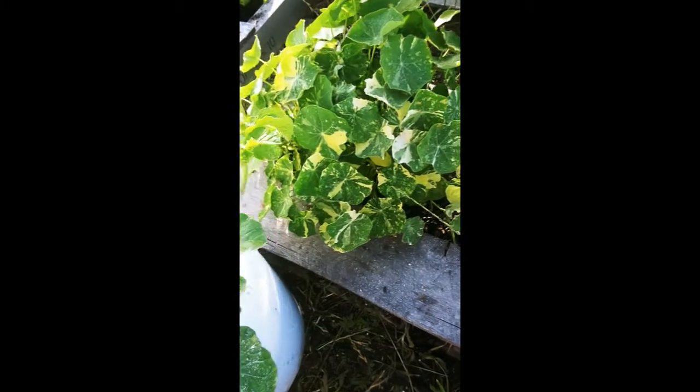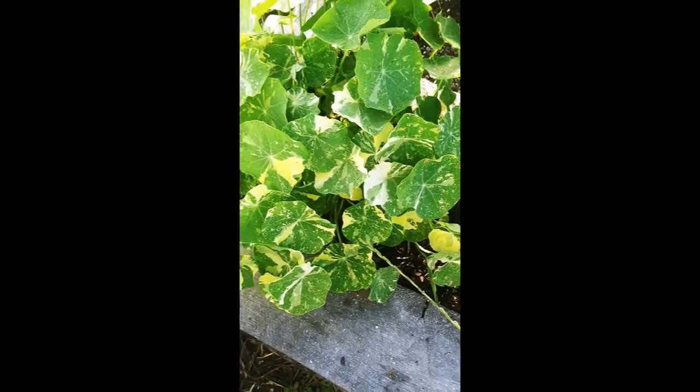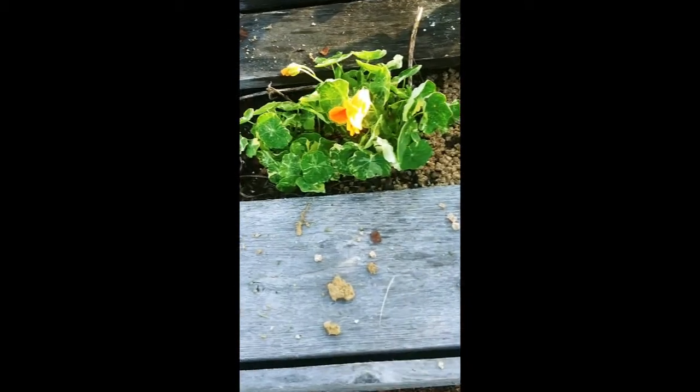Say goodbye to your neighbors. Look at that — these nasturtium leaves are actually big enough to eat, but I wanted to get them a little bit bigger so when I dehydrate them they turn into nice-size chips. And since we're talking about nasturtium...